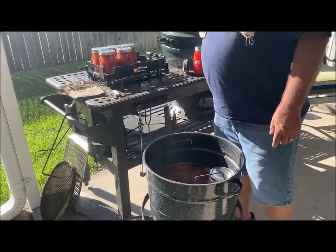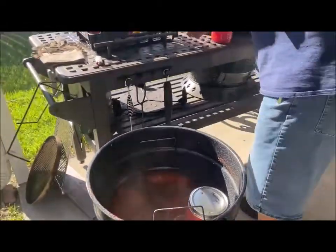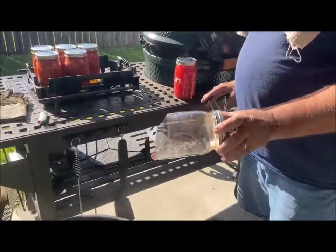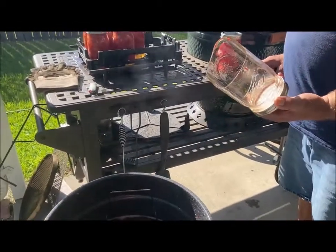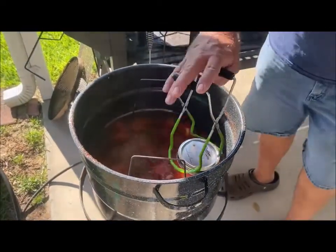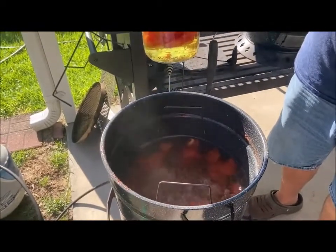Sometimes you will have a jar bust — there's an imperfection in the jar and it causes it to break. It just happens, but the rest of them are good because they're sealed up.